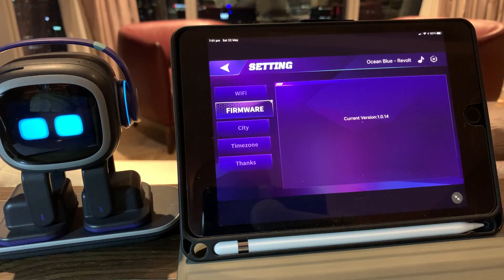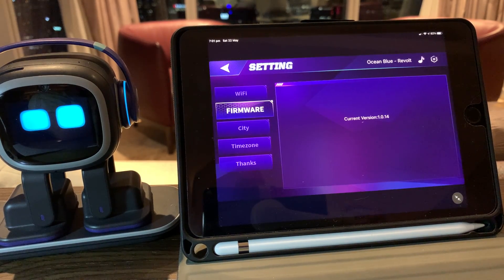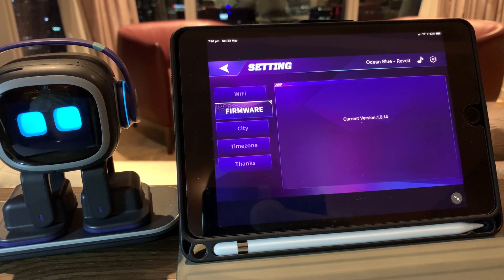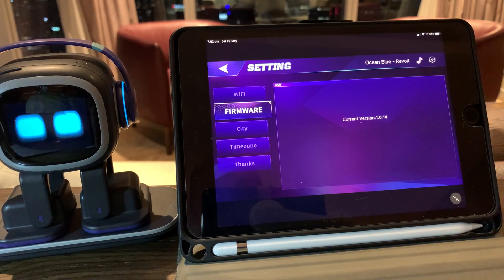You can do pretty much everything with Emo using voice commands that you could do using the tablet. That's it for this video guys. If you like what you see, please feel free to share the channel, tell people about it, and of course tell people about Emo. He's a lovely little toy and I'm sure you'll get a bit of fun out of it, just like I have. Thanks guys.